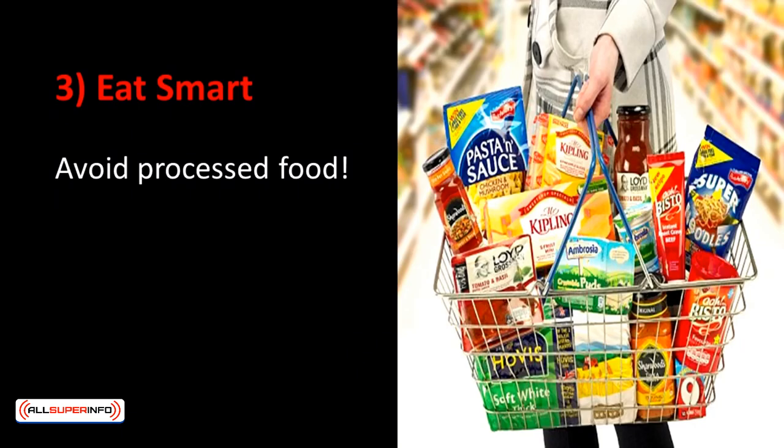Did you know that abs are actually made in the kitchen? Truth is, abs are about 80% diet and 20% workout. That's why you should pay lots of attention to your diet when aiming for abs. First, you need to eat smart. Avoid processed food at all meals if you can — foods that have undergone preservation or packing have lost their nutrients. Worse, processing adds unhealthy fats, plenty of sugar or sugar substitutes, and synthetic vitamins and minerals. Ingredients like sweeteners, coloring, and hydrogenated oils aren't even recognized by your body as edible, so they end up being stored as fats.